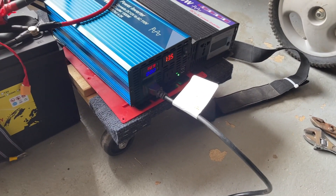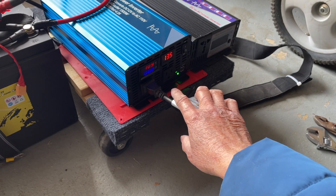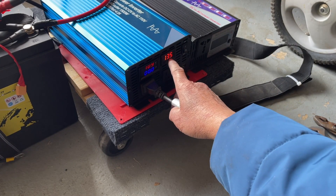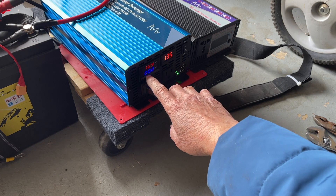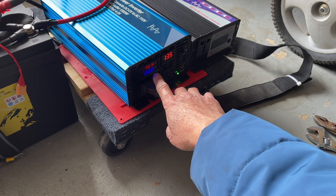I hooked it up already and this is the back of the inverter, or maybe the front. It shows the battery voltage and the AC voltage, and you have the amp output here.